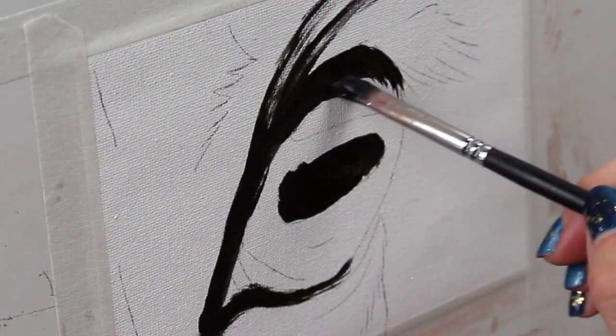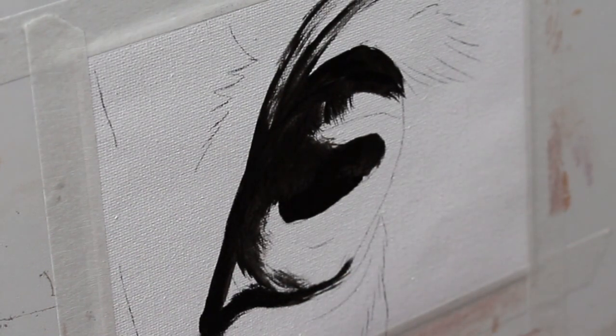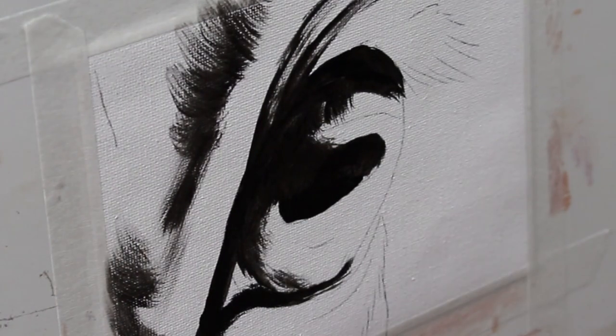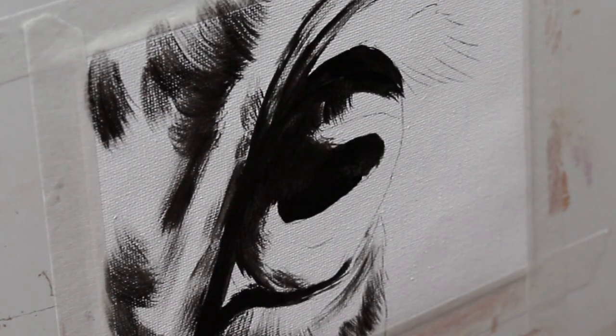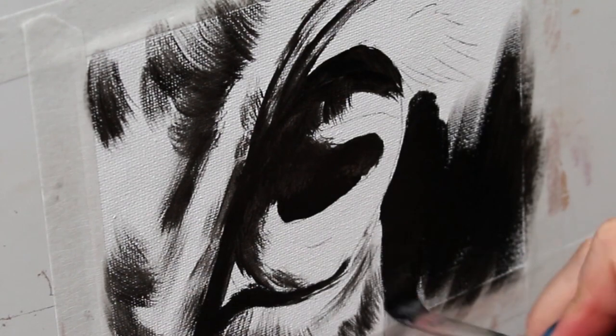I always start off by mapping out the darkest parts of the painting first — it really helps to ground the painting and gives you a nice map to work from. It's going to eliminate any contrast issues down the road. I'm just using black here, going in with the big brush and blocking in those darkest parts.